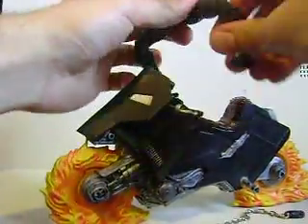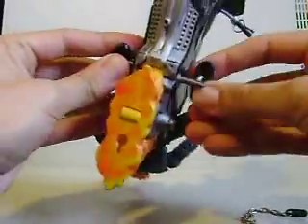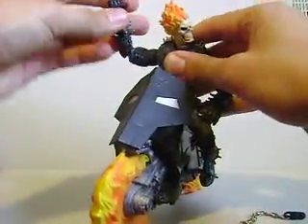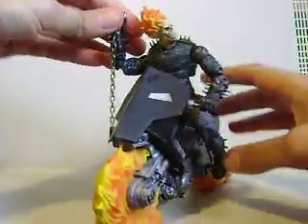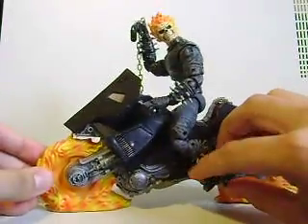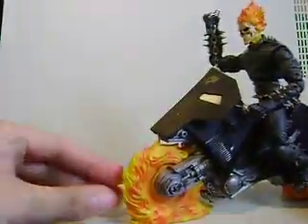Let's see if I can set him up really quick. Put that one in there — that side already came out. It's kind of a pain in the ass but you get the idea. Put one hand on this, raise it up like that, and he's holding his chain doing his Ghost Rider thing. There he is — pretty cool, huh? That's not all the way in the foot peg but you get the idea. That is my Ghost Rider Series 3 review. Thanks for watching.